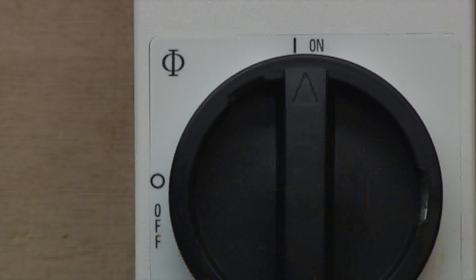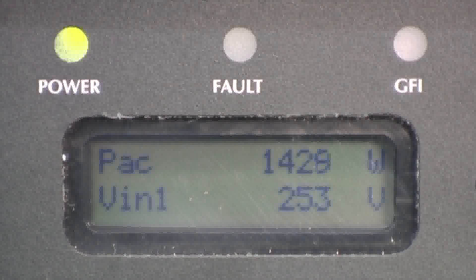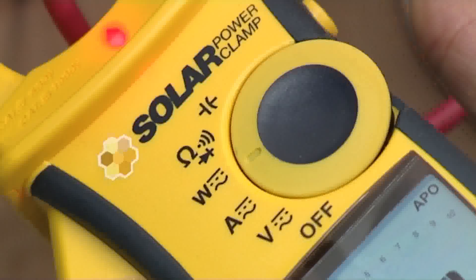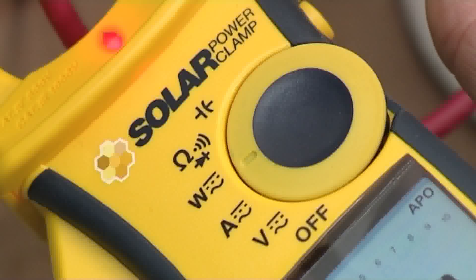Turn on the DC isolator and allow it to run the start-up sequence. Once the inverter is fully operational, the DC power can be measured. Turn the power clamp to power mode using the function dial.